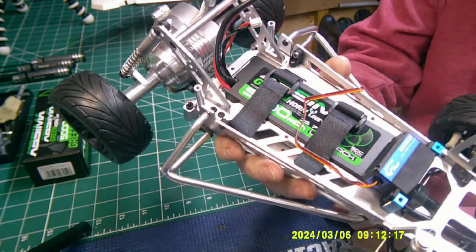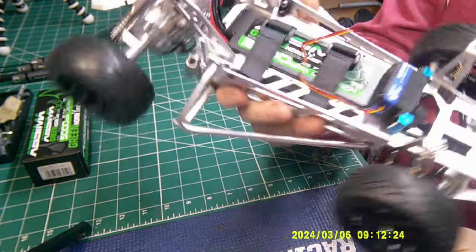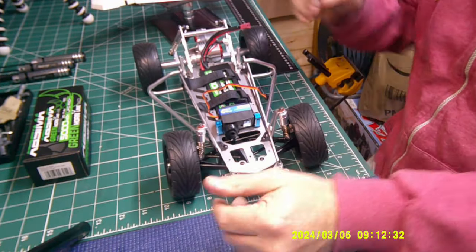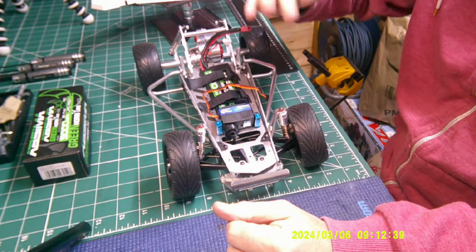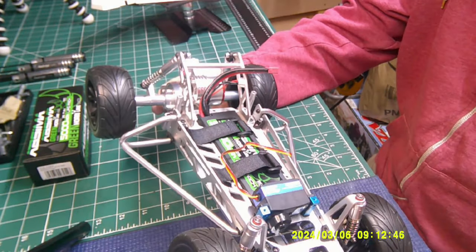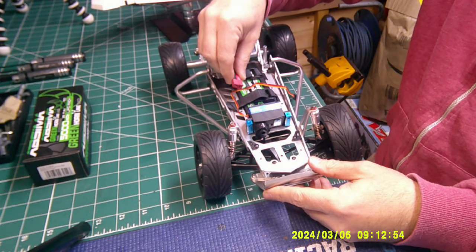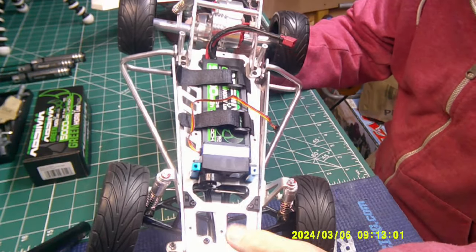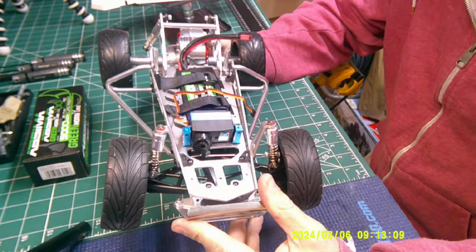I've got just a standard servo in there at the moment — nothing spectacular. I did get the Kimbra servo saver back together; that took an hour. I've got a battery in there — a 2S — just to see if it fits. The other thing I need to fit on here is a form of tray that goes over here, something that flips up and down, because I've got nowhere to put any other electronics — receiver and speed controller. There's not much room at the front because this body shell fits too close.